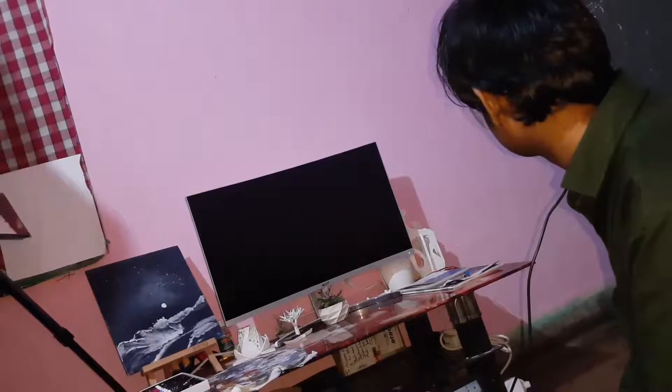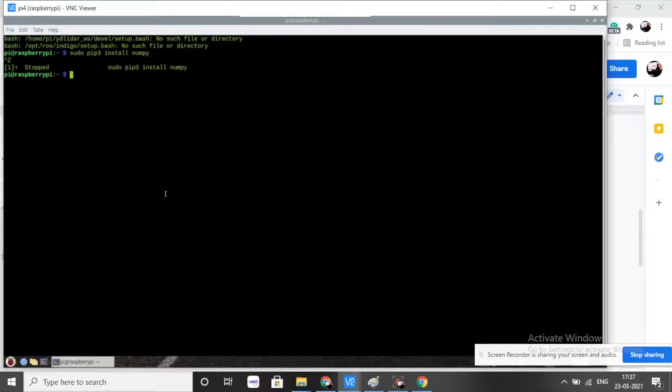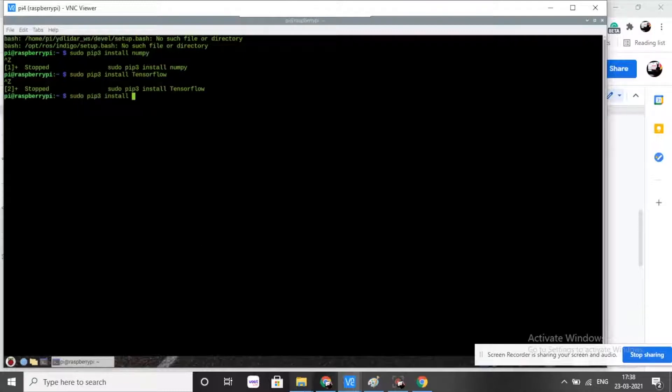Now let's make our magical device that enables us to control things just while looking at them. First, we need to install the modules on the Raspberry Pi. Here we need to install TensorFlow, Object Detection, OpenCV, NumPy, and PySerial.